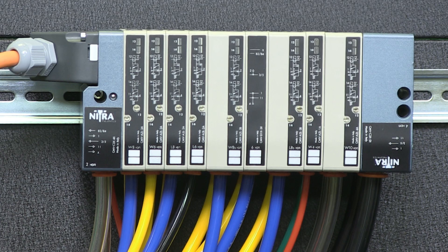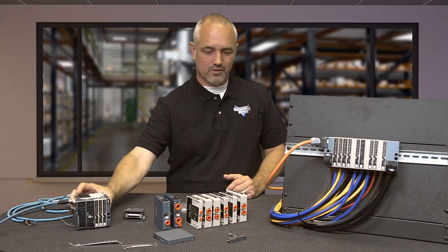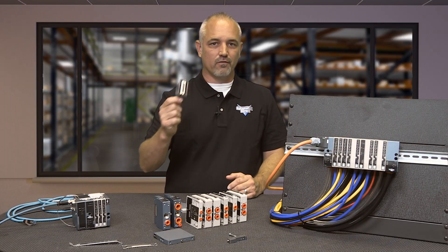AutomationDirect now offers 30 valves, 3 intermediate plates, 2 right end plates and 5 left plates with Ethernet communications and D-sub wiring configurations.